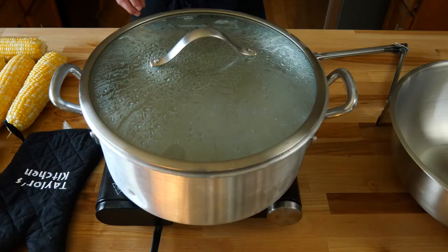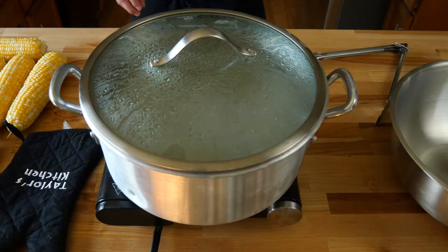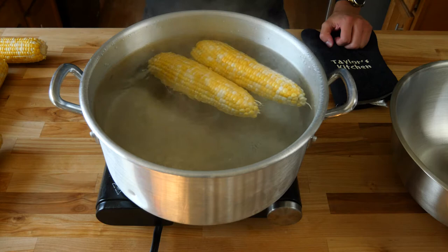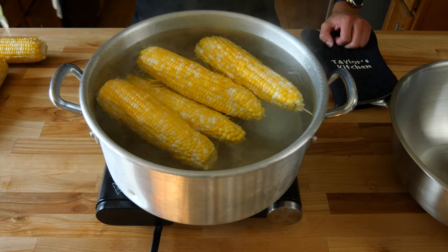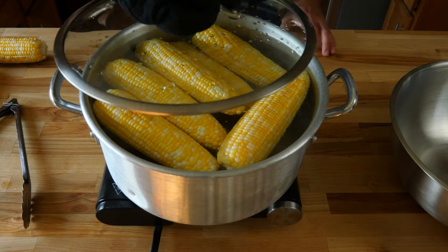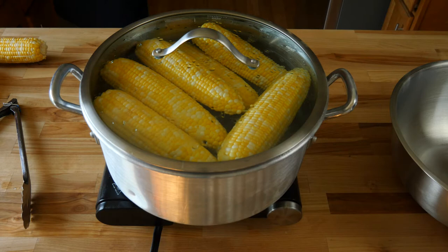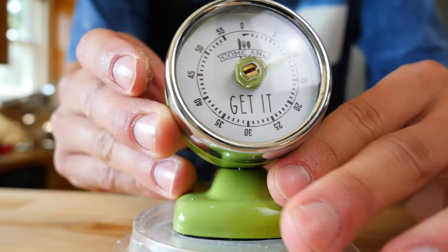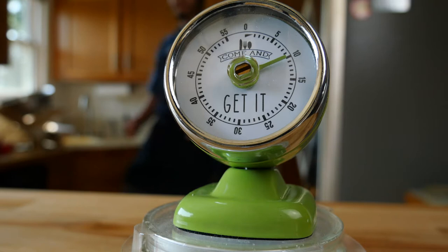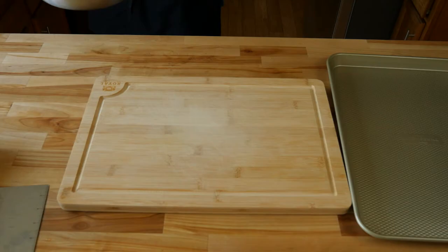Now would be the perfect opportunity to peel all 12 ears of corn. Once the water has come to a boil, start dropping in your ears of corn - it's best to use tongs so you don't have your hands near that scalding hot water. Gently place six ears of corn and do this in batches, six now and then the other six after these have boiled. I'm using sweet corn for this - sweet corn is the best because when we fry it, all the natural sugars will caramelize and make our fried corn even more delicious. Throw your lid back on top. After the water comes back to a boil, set a timer for 10 minutes. Once the timer goes off, grab your tongs, pull out the ears of corn, drop in the next six, and repeat for another 10 minutes.